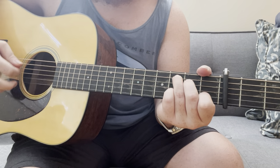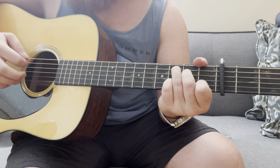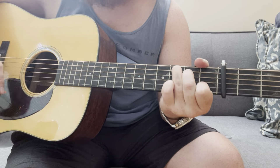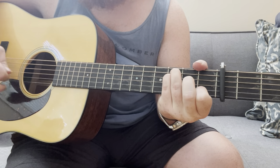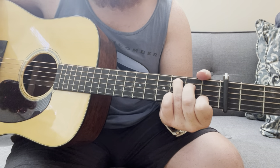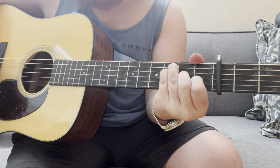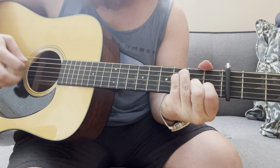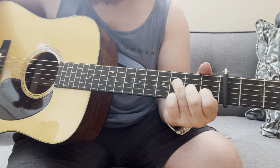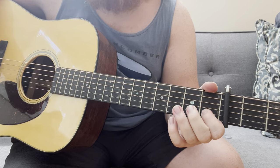It's playing off of this C shape here, so it's a great one to use in the key of C for C-type songs. You can use it over the F chord too, and it'll kind of give you like an F major 7 type feel with that open E.